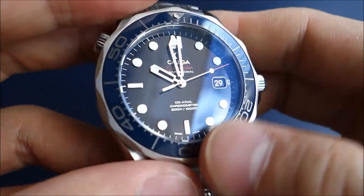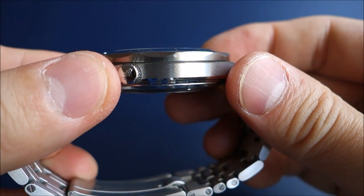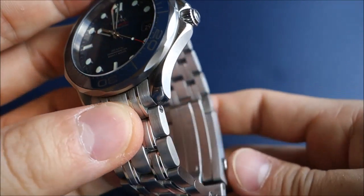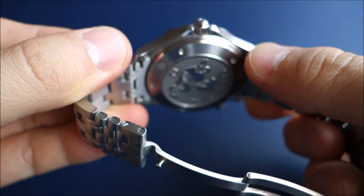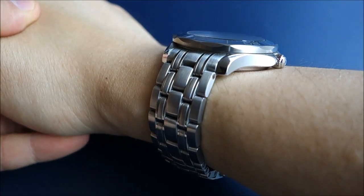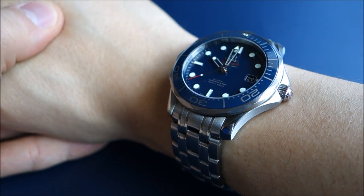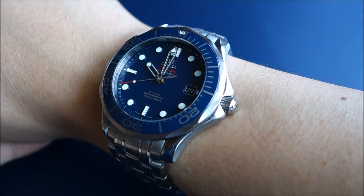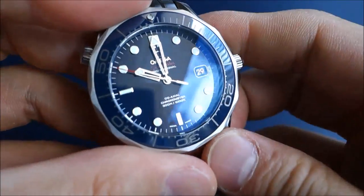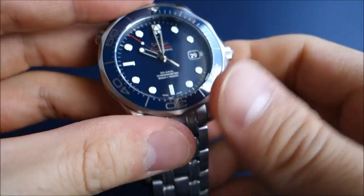The case is a smidgen under 13mm thick, which means it fits very nicely on the wrist. Because it has a conical screw-in case back, it really does snuggle nicely into the wrist and has a slim profile despite the 13mm thickness. I've had no trouble getting this under the sleeves of any of my work shirts.